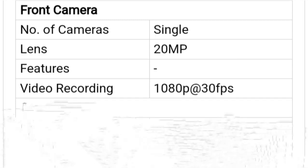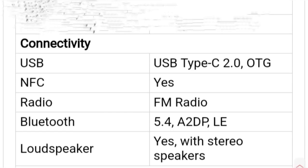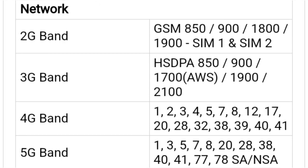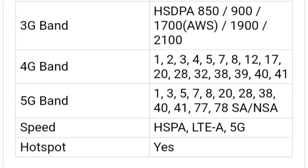Connectivity: 5G, dual-band Wi-Fi, Bluetooth, GPS, and a USB Type-C port for charging. The phone also houses an in-display fingerprint sensor for security.